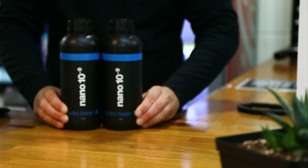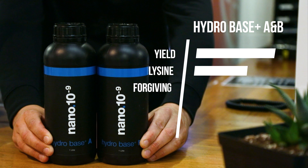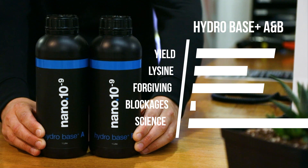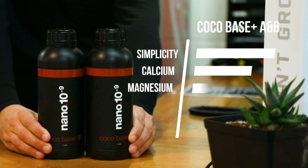Hydro-Base Plus is ideal for growers in clay pebbles and other hydro media. It's a rock-solid base nutrient that's formulated with calcium and magnesium nanoparticles. Coco-Base Plus has been tweaked to get the best out of coco coir-based substrates.